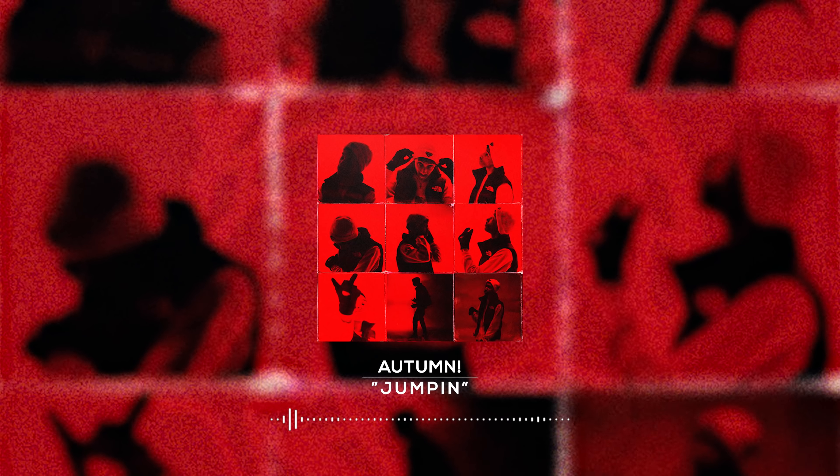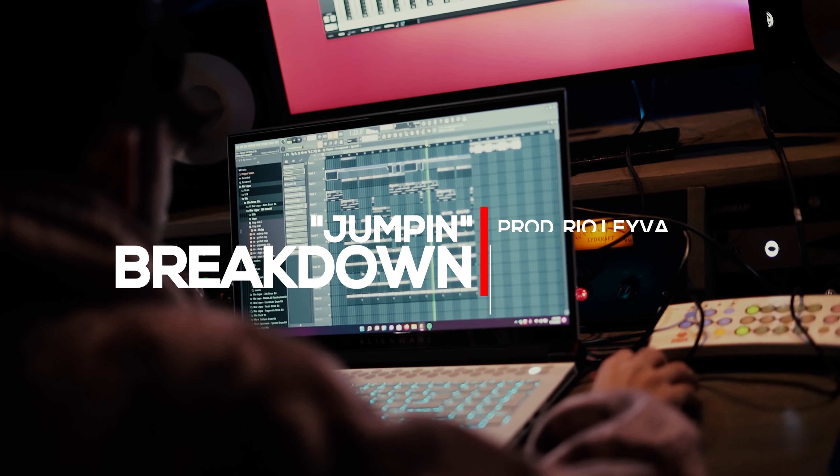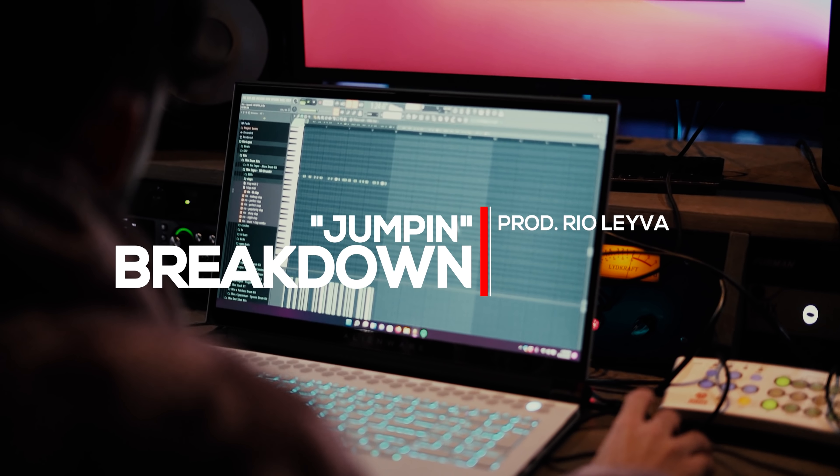What's good, you guys? It's Rio, and here's how I made the beat for 'Jumping' by Autumn. Around October, me and all the Internet Money guys went out to New York for some sessions. One of the A&Rs, John Hicks, set up a session with Autumn — I had worked with Autumn before.